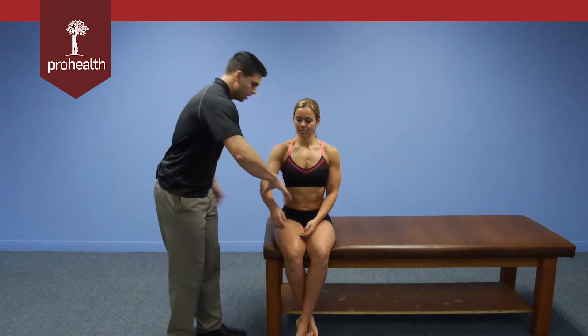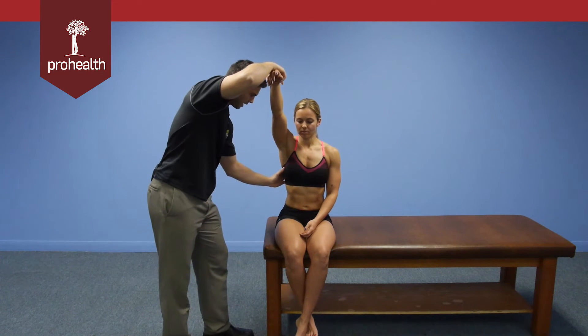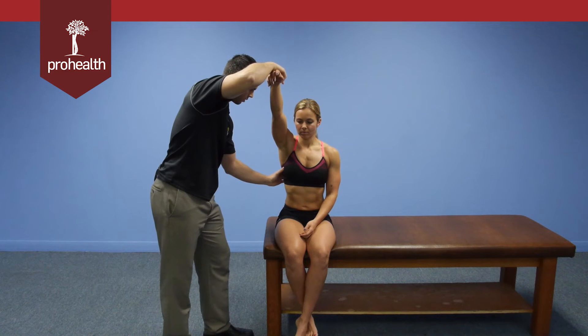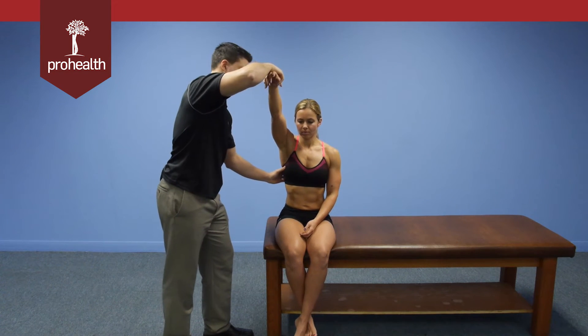For a variation on the seated muscle test for the serratus anterior, we know it attaches to ribs one through nine, so we can actually check each specific area. Starting right at the top, we'll palpate in because we know the attachment points are right underneath the thumb, and we can check specific rib segments.